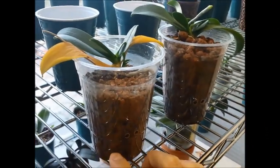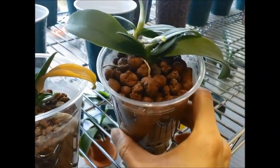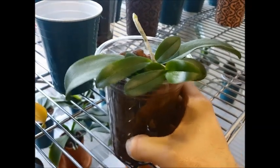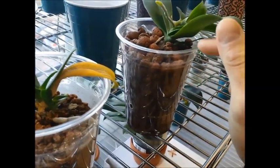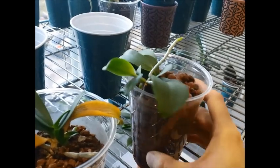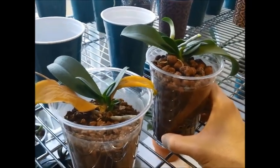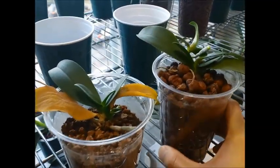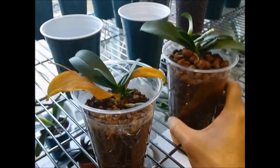The one on the left is in pure Montau Clay and the one on the right is pure Hydrocorn. This one is doing pretty well. The two keikis are actually growing really, really good, and there's another keiki right here. I'm not going to separate the keikis — I'll just leave them on as an experiment to see how the keikis and the mother plant do. These are regular grocery store plants, so I'm not going to do too much. I just want to see how it does on its own.